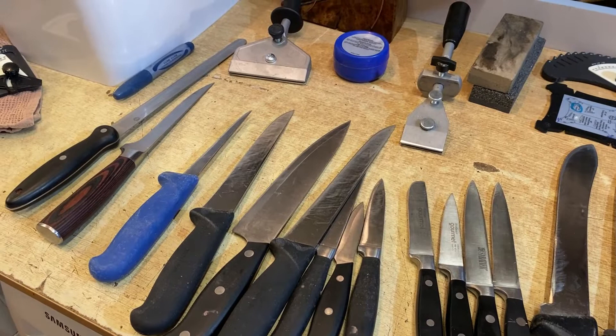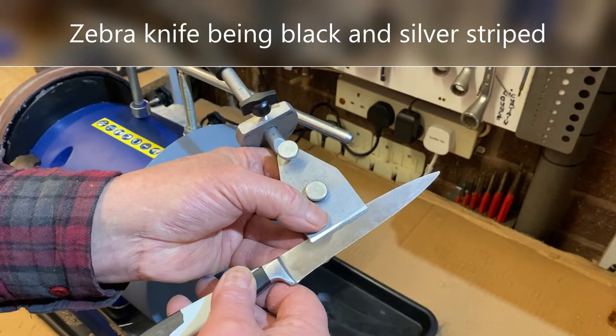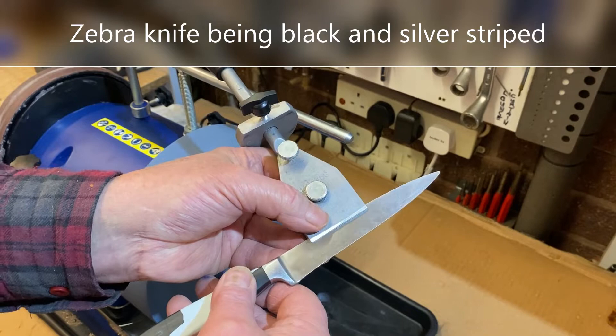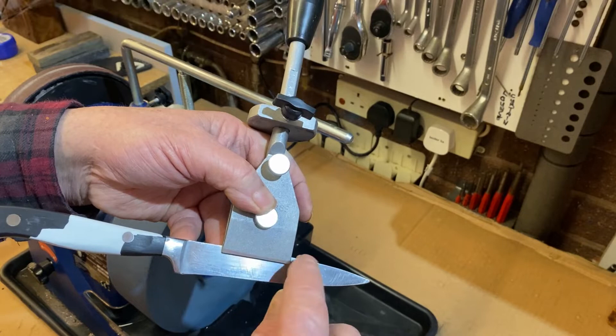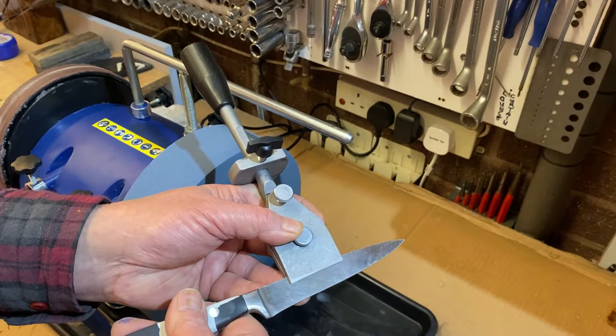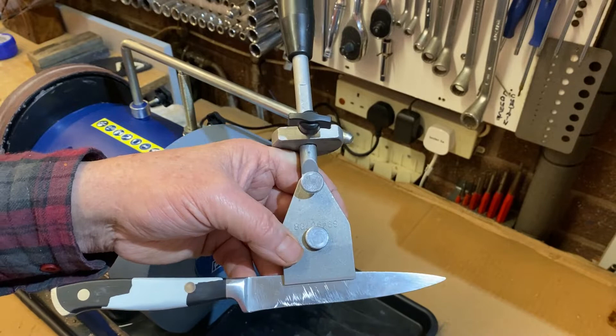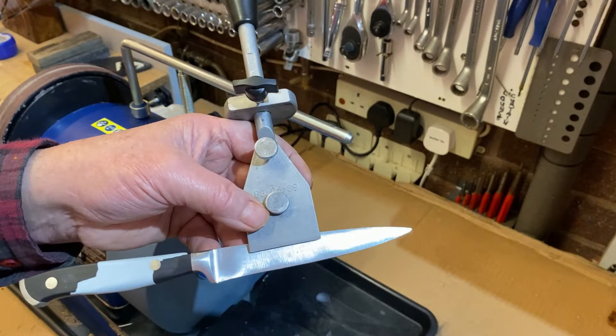We'll start with my zebra knife. You get your small knife jig and put the knife in just a few millimeters, screw up the bottom screw, then tighten with the top one. You want that line basically parallel with the bottom edge of the knife to the tip — not in line with the top. So that's about it, tighten it up.